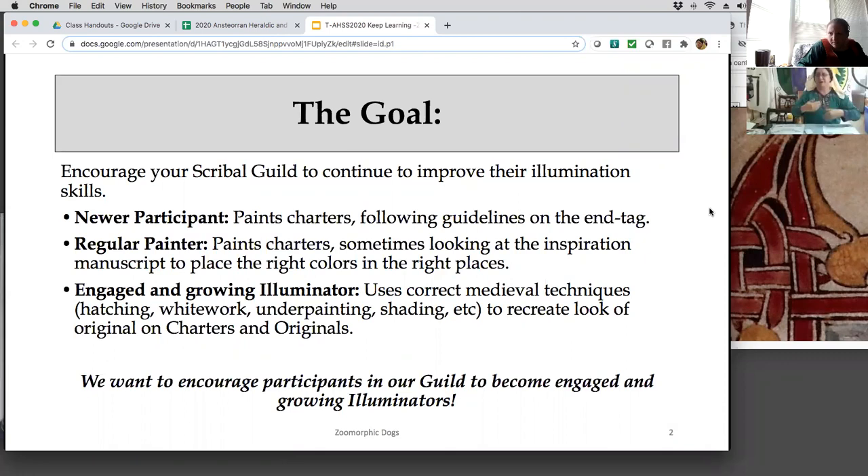Then you get a regular painter who keeps acting like the new person. They'll paint the charter, pick it up, read the instructions at the bottom. The colors will not quite be there — there'll be more work needed to really bring it up to that amazing 'ooh-ah' effect in front of the court. Sometimes you should look at the inspiration manuscript to get the colors at least in the right spot. What we want is to bring people to how to do better — using the right technique. Sometimes you want to use hatching, sometimes multi-hued shading, sometimes blend with a little bit of water.